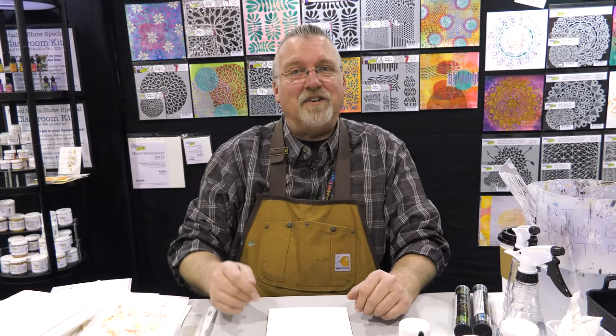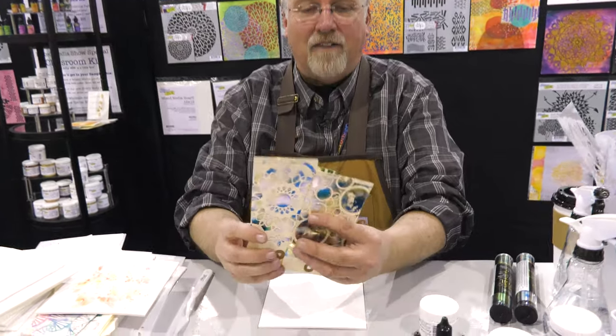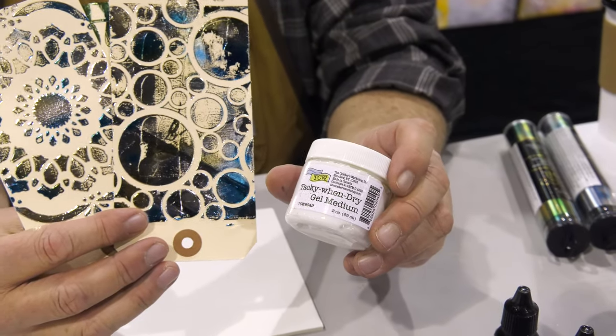Hi, my name is Ken Oliver. I'm with the Crafters Workshop and I've got a foiling technique that you are going to love. I'm going to use Tacky When Dry medium from the Crafters Workshop and a beautiful Crafters Workshop stencil.